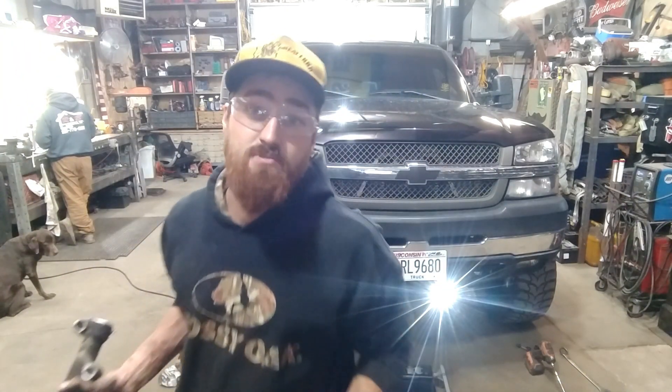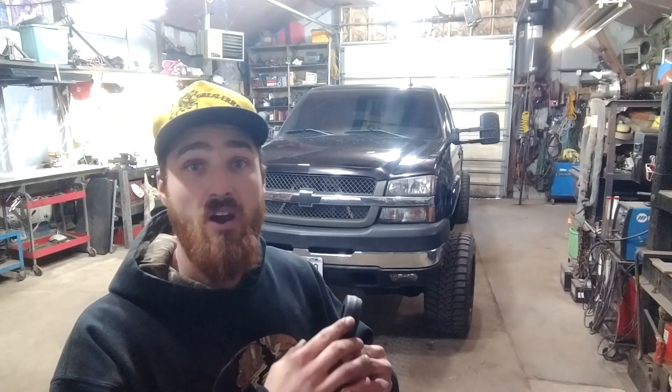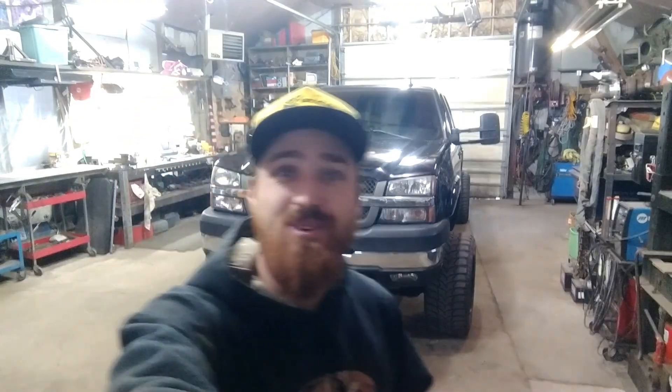Oh boy, alright, let's get this bad boy replaced and we'll fire it up and take it for a rip. We're going to end up with new steering components now. Just take extra precaution when you're putting your relief cut in the pitman arm not to go too deep and scar that shaft that comes out of your gearbox. Give this video a big thumbs up, subscribe, and see you guys all soon.